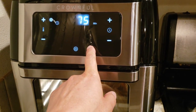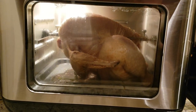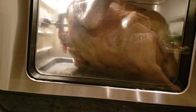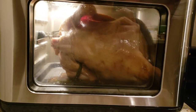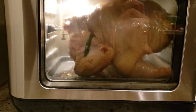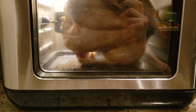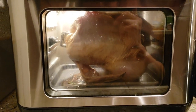Let's see if the rotisserie works — fingers crossed. It's getting in the oil, if you guys don't mind. It's touching the oil, but hey, the rotisserie function works! Look at that.